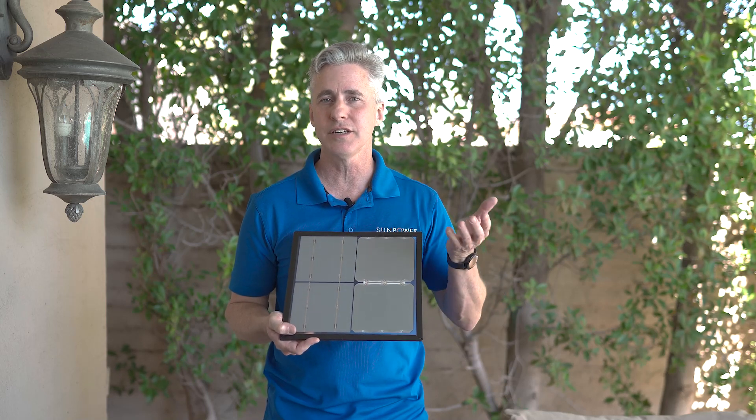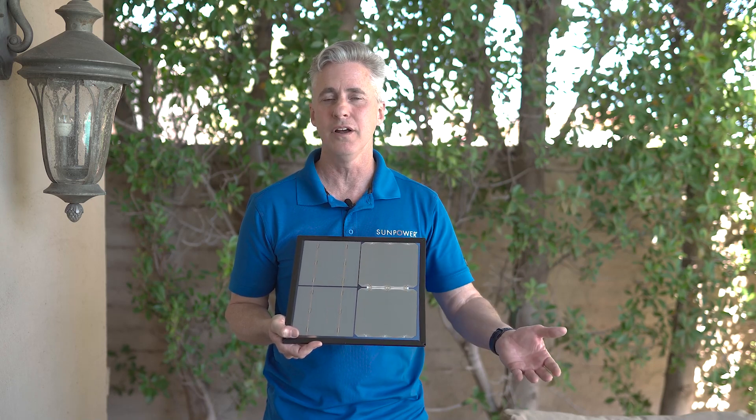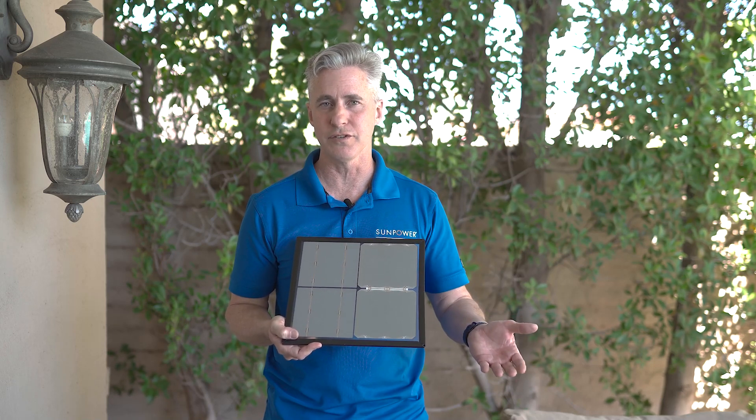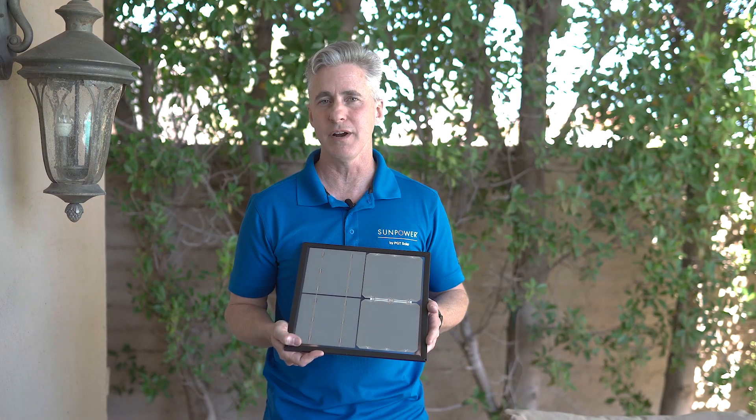So when you shop for solar cells in Arizona, consider how the cell is built. It's really going to make you either a long-term happy solar client or a client who's dealing with warranty and a lot of frustrations. For more information, visit our website, SunPower by PGT Solar. You guys have a great day.